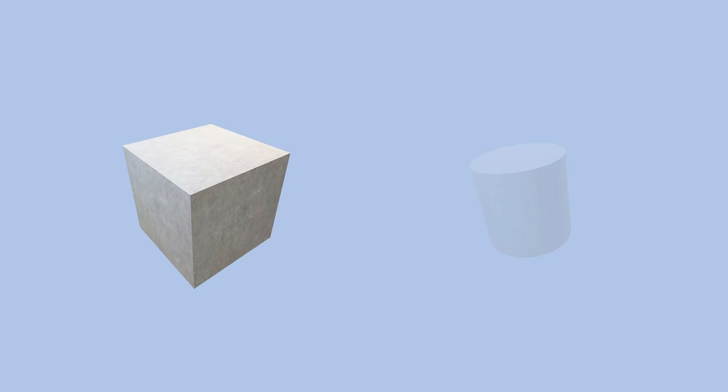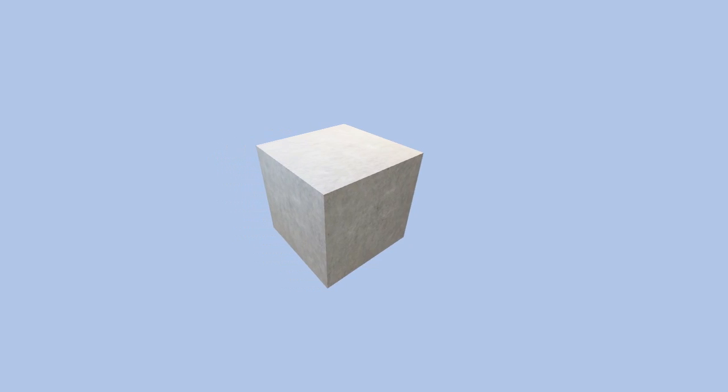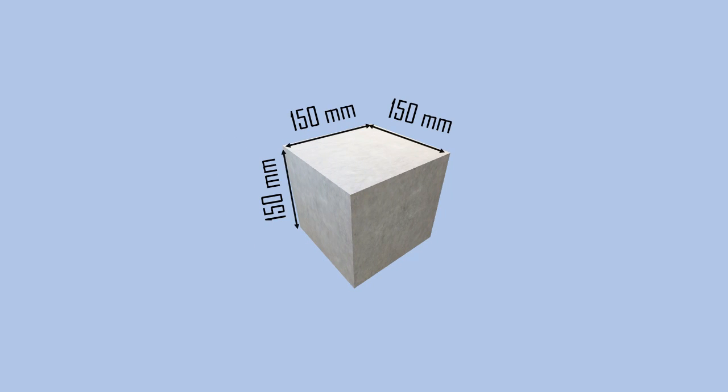Generally, the specimens shaped in cube and cylinder are used for testing the compressive strength of concrete. The standard size of a cubical specimen is 150 mm x 150 mm x 150 mm, while the cylindrical specimen is 150 mm in diameter and 300 mm in length.